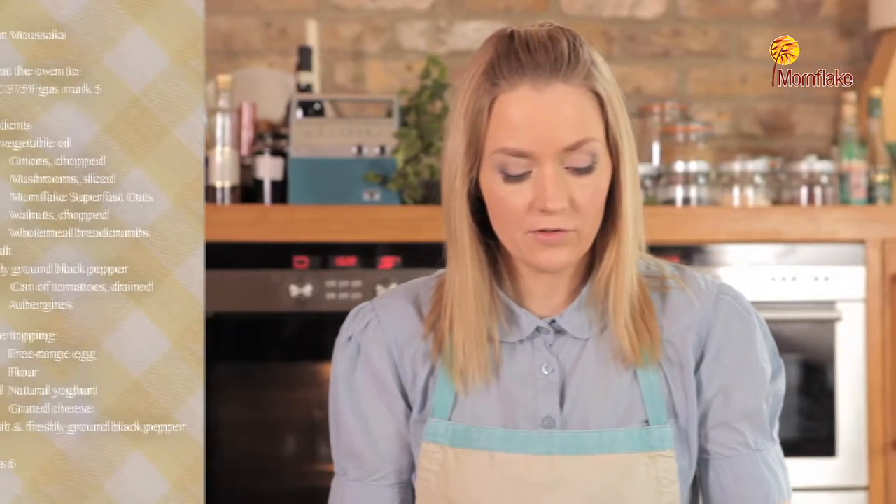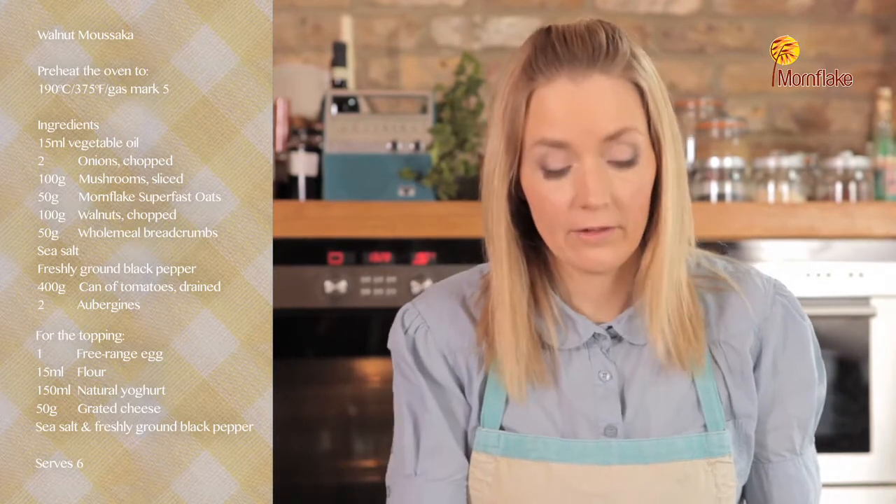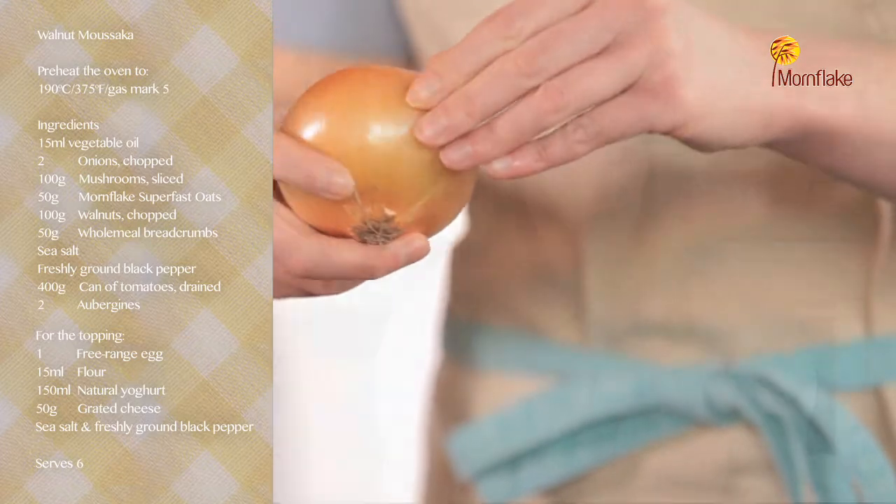You need two onions for this recipe. Basically you're just going to chop them — make sure you take all the outside off and chop them fairly finely, but you don't have to be too perfect about it.